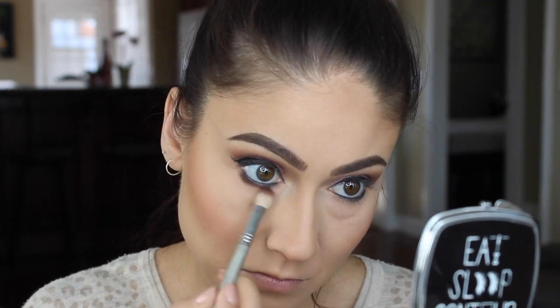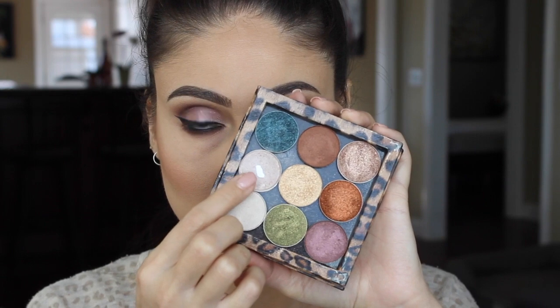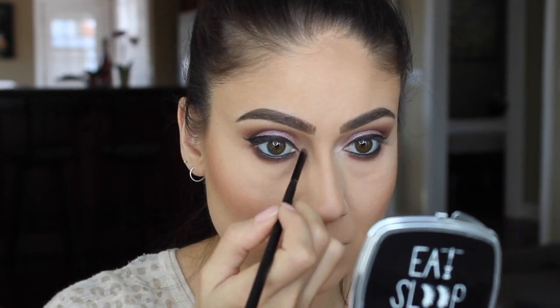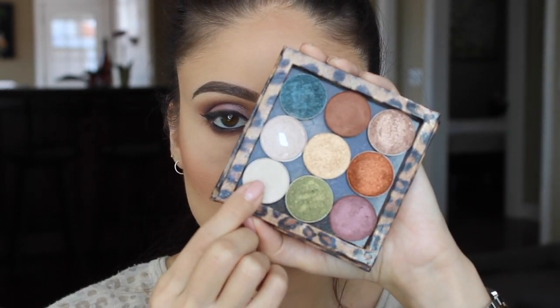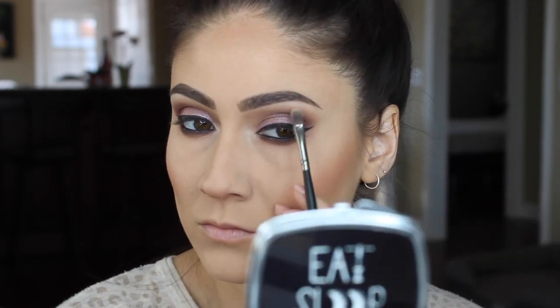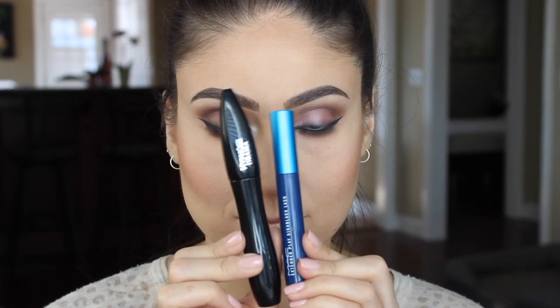I'll be grabbing the same dark colors that I placed up top and smoking out the bottom lash line. Then I'm grabbing my most favorite Floof from MAC Cosmetics and placing that in the tear duct just to brighten them up and open up the eyes. Then I decided to highlight the brow bone — this is MAC Cosmetics Shroom — just a little shimmer up there to help it pop.